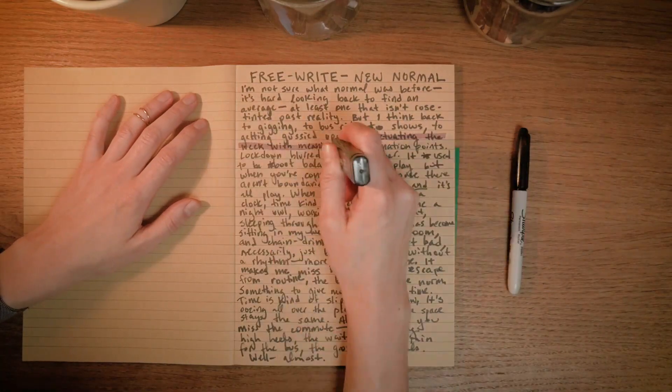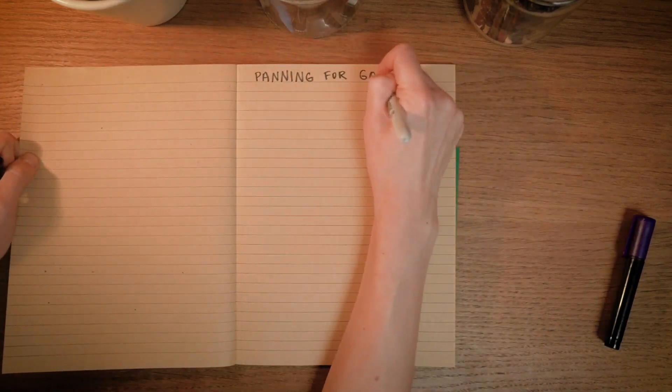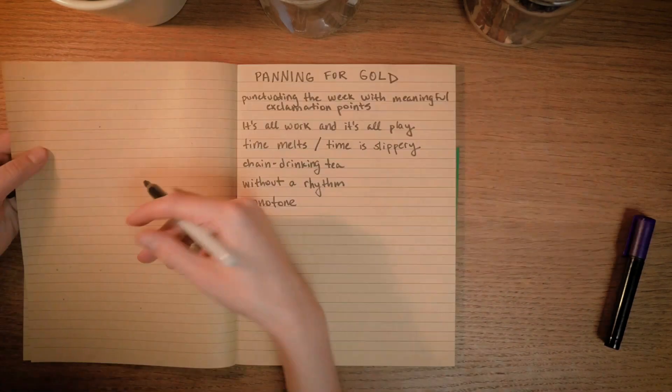After free writing, the next step is to pan for gold — go through all the material you've just free written and look for shiny nuggets: interesting ideas you think you might be able to expand into a poem. As I panned for gold through my free write, a couple of phrases really stood out — for instance, 'punctuating the week with meaningful exclamation points,' and a twist on 'all work no play' by saying 'it's all work, it's all play.' I also had some musical phrases around monotone and a lack of rhythm, so I copied all of that onto a new page. Now it's your turn — take some time, go through your free write, and pan for gold.